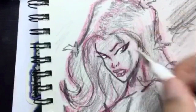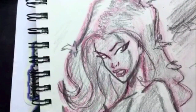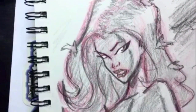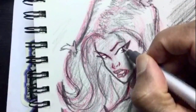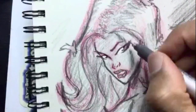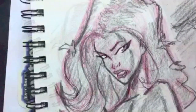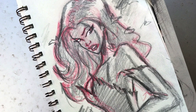I'm using my Uni-ball Signo white gel pen to make the whites of her eyes pop out a little bit more. In pencil sketches I like to do this — with so much black and gray on the page, the white helps the drawing pop even more. Now I'm using my Copic multi-liner — or any inking tool — darkening in the pupils and her eyelashes. And we're just about done. There you have it — that's Poison Ivy. Thanks for watching!